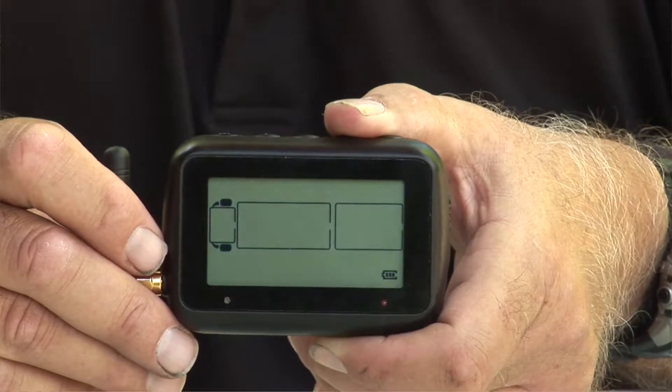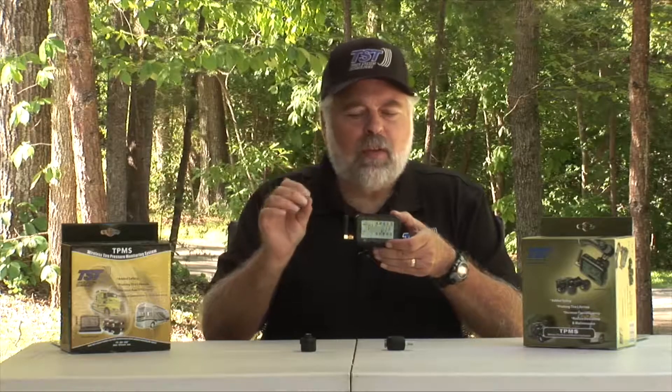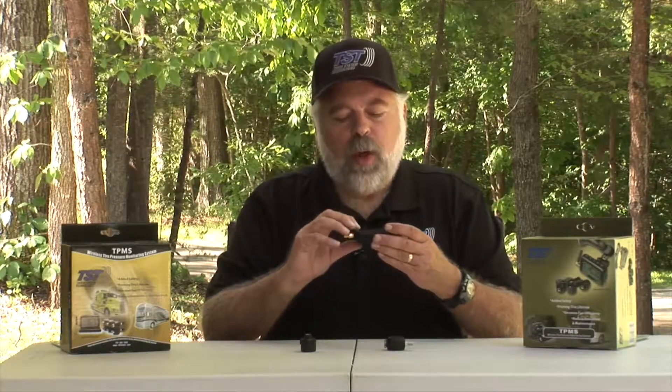If you made an error and coded the wrong tire position and want to move it, here's how to remove that code. Hold the code button down until it beeps and release it to enter coding mode again. Make sure the tire you want to delete is blinking on the screen, then push and hold the set button until it beeps. Instead of a code, you'll now see all F's across your screen — all F's means it's an open tire position and is not coded. When you hit the mode button, you'll go back to just one tire coded.